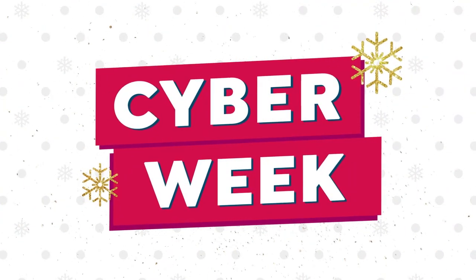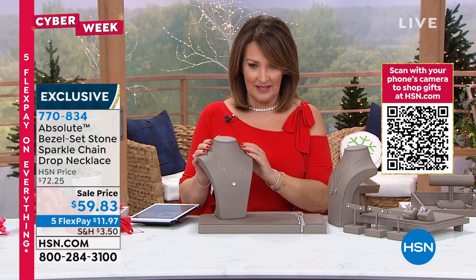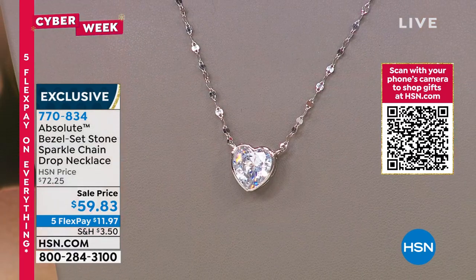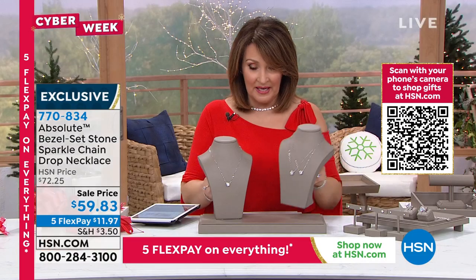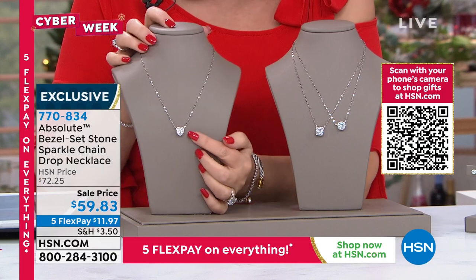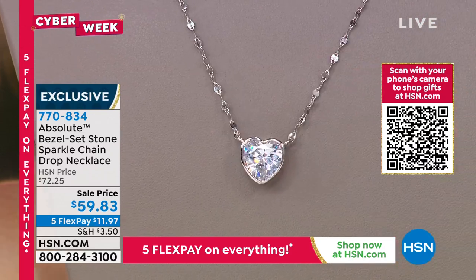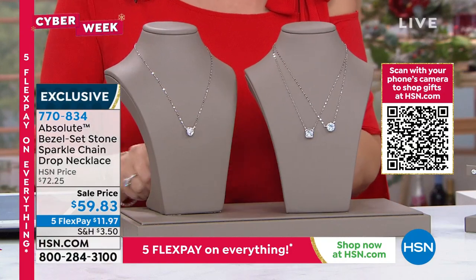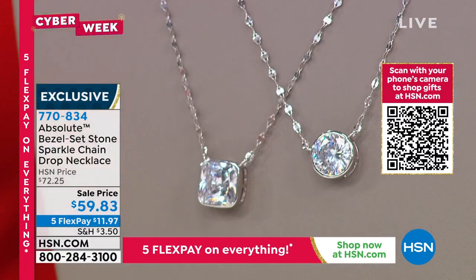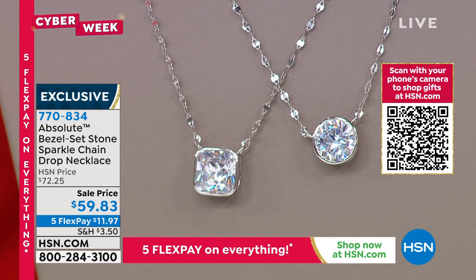That's available for everybody — a special promotion running right now for our Cyber Week. We are going to continue right along. This is such a pretty piece — I love this pendant necklace. We're going to do this in a couple different choices. It's a beautiful solitaire on a really pretty sparkle chain. You have a big, beautiful solitaire in a heart — we also have a cushion and a round brilliant, so three different choices for the stone shape. The size is gorgeous — it's a four-carat solitaire. It's coming in at 18 inches long. It's just a beautiful necklace.